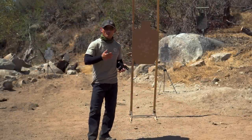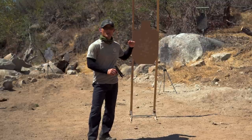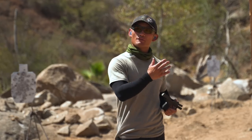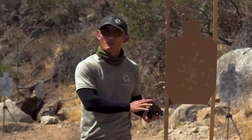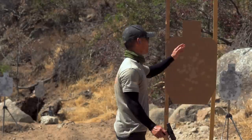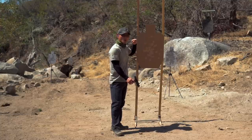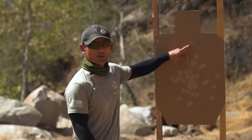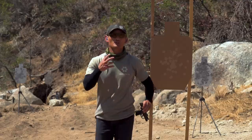We want to find the proper body position that allows our body to get these types of hits. We're going to get in front of a target — it doesn't have to be seven yards, it can be three yards, whatever distance you want. This is dry. You can do this on a wall, but you want something defined and vertical, or put a piece of tape, an actual small target that you can aim at. I'm going to use a paster and simulate a target on this paper target. I'm going to position myself in front of the target like I was shooting it.